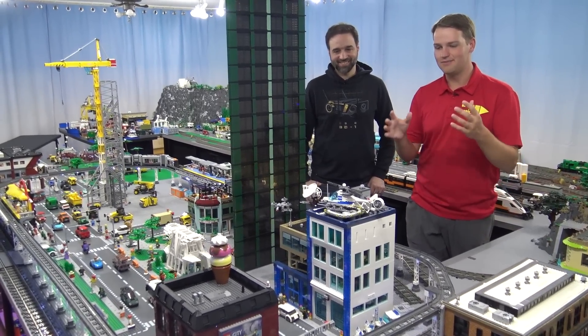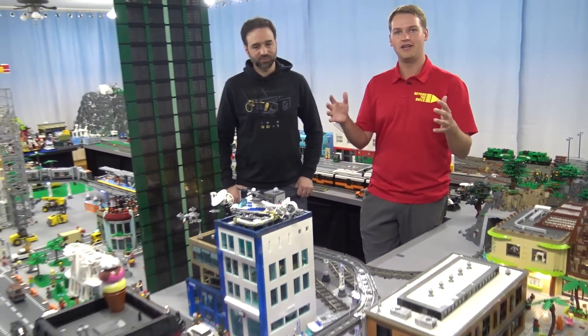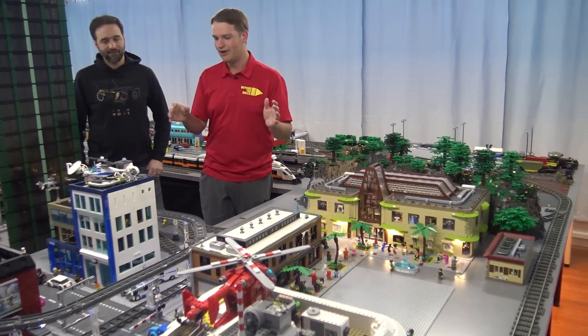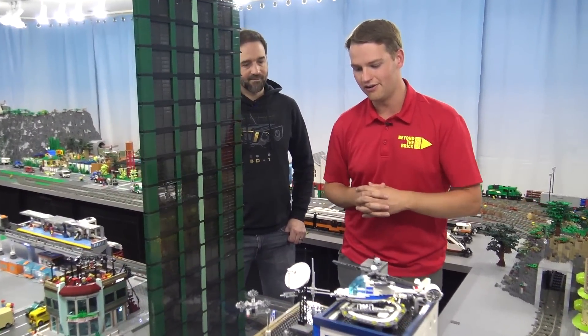Hey everyone, today we're taking a look at the police station model inside Jang Bricks City. If you have not seen our full video of Jang City, we'll make sure to put a link to that in the description below so you can check out the whole incredible layout. But today we're taking a look at just the police station and the full interiors in here.